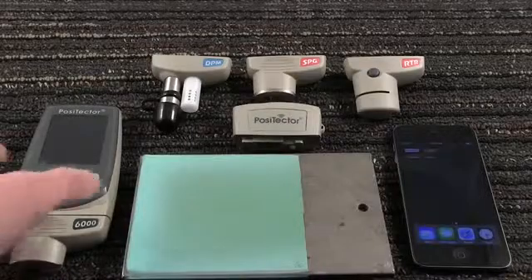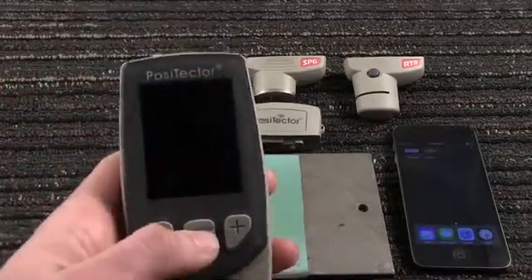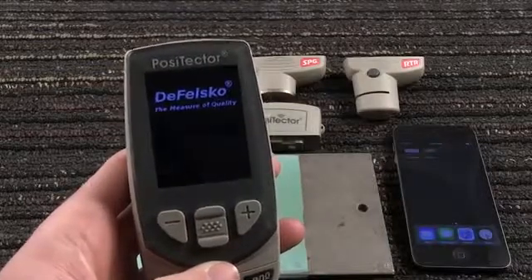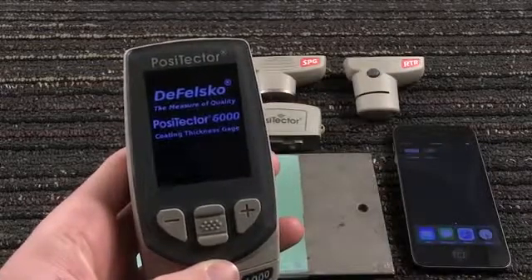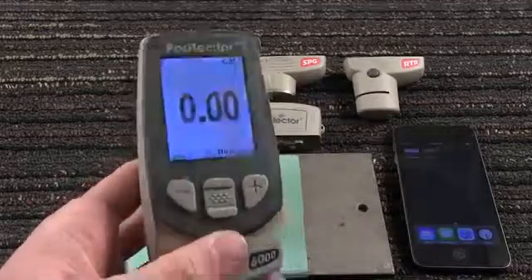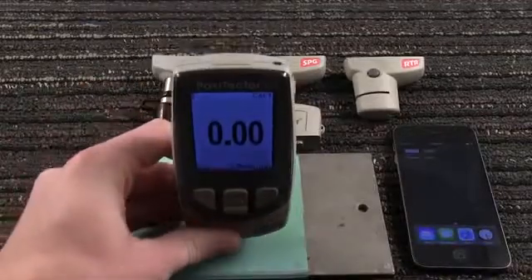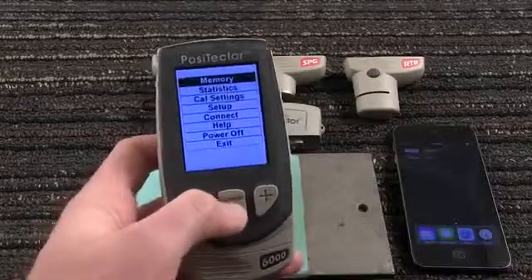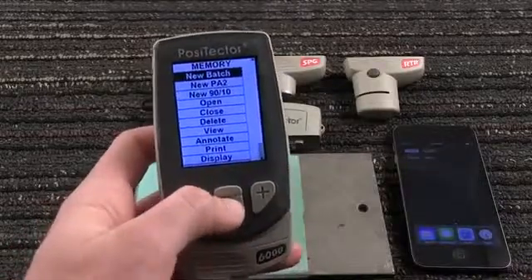Let's begin by reviewing the basic functionality of a conventional Positector 6000 coating thickness gauge. After power-up, take a measurement by placing the probe onto the coated surface. Gauge functions are menu controlled. Here's how you turn on memory mode to store measurements and display statistics.